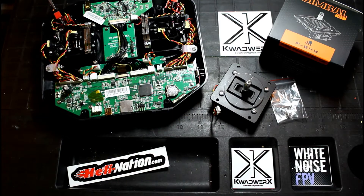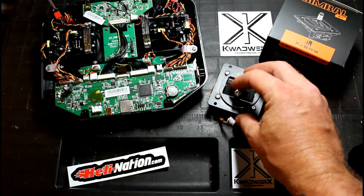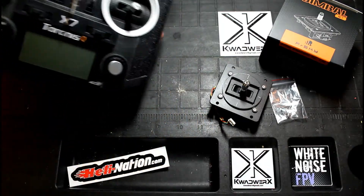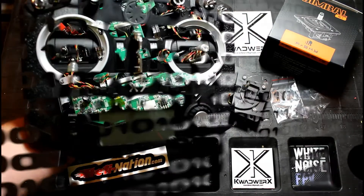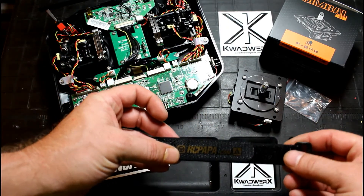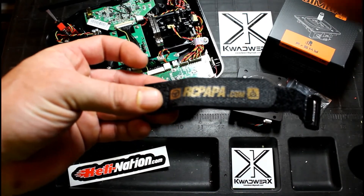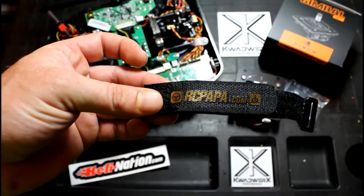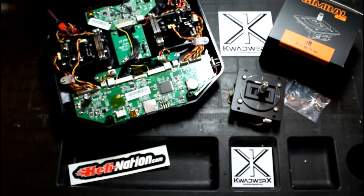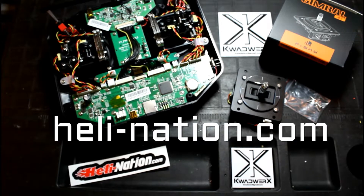Anyway, I'm going to do an install video with the new M7 Gimbals. Shout out to the guys at RCPAPA.com, they got us in here and they got them here quick, man, they were stupid fast getting these things to us. And also of course, you've got Helly Nation, check those guys out, they do some awesome deals over there all the time.